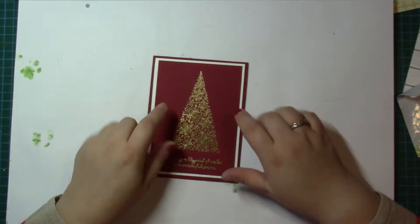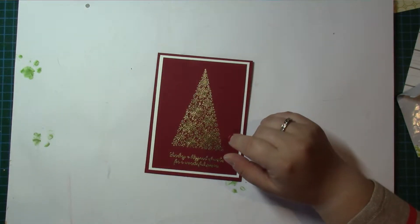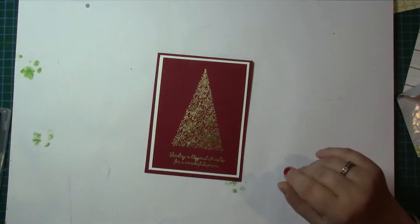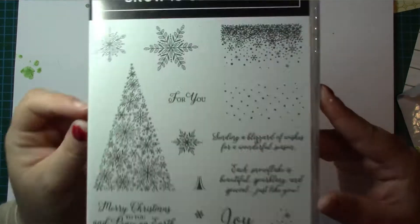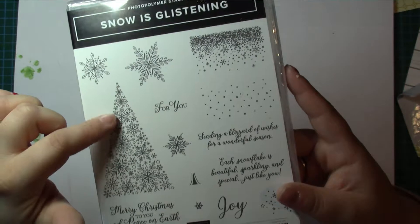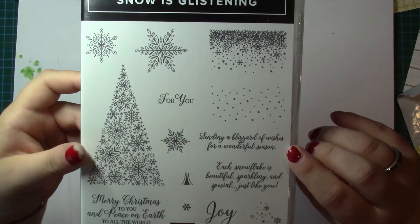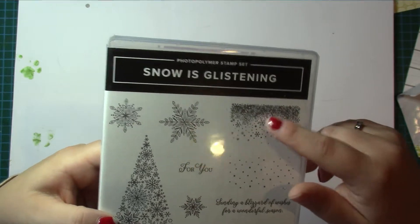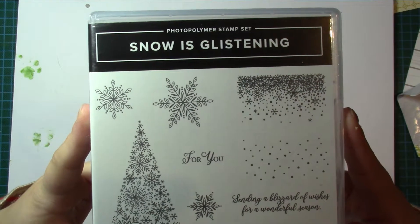I've done this one on Cherry Cobbler, the next thing I'm doing is on Shaded Spruce. It's using a stamp set that will be available through November called Snow is Glistening — a beautiful stamp set. I've used a big tree there with the sentiment 'Sending a Blizzard of Wishes for a wonderful season.' It's got snowflakes and I can't wait to start using some of the snowflakes for some backgrounds as well.